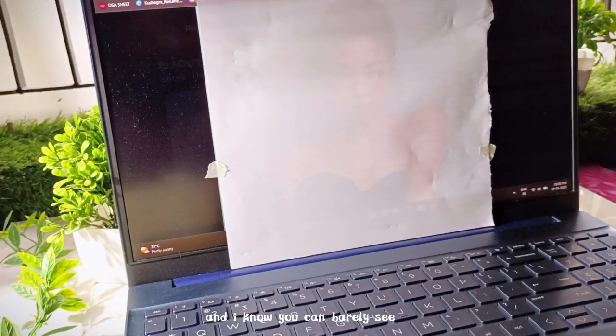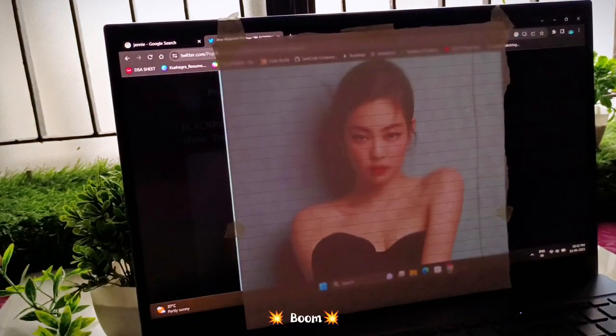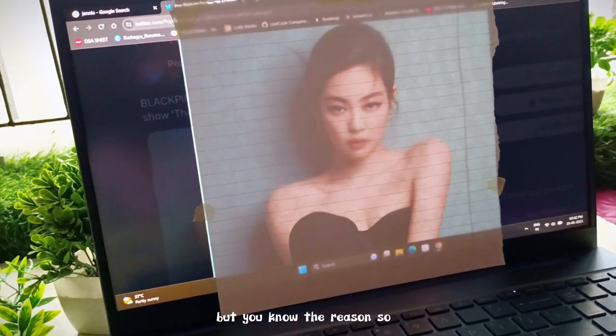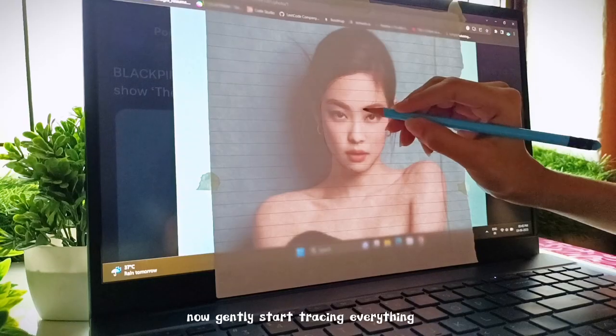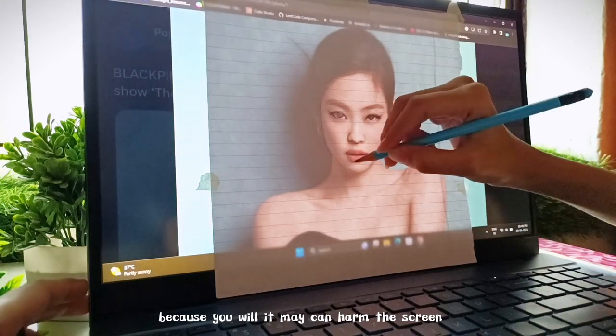I know you can barely see anything through it, so for this we have to turn off all the lights — and boom, this is how it looks. I'm so sorry if the lighting sucks but you know the reason, so it's okay. Now gently start tracing everything; don't press too hard because it may harm the screen, so be gentle.